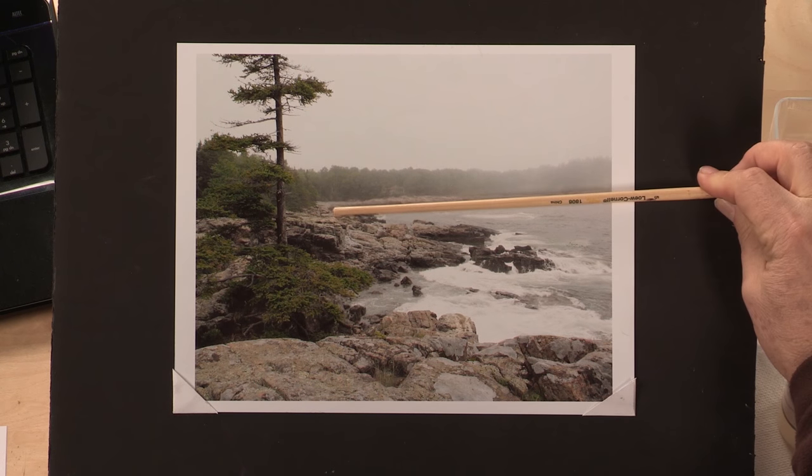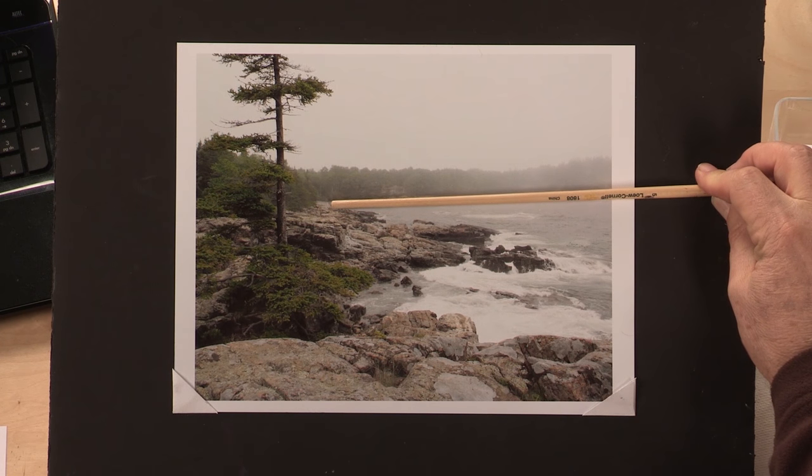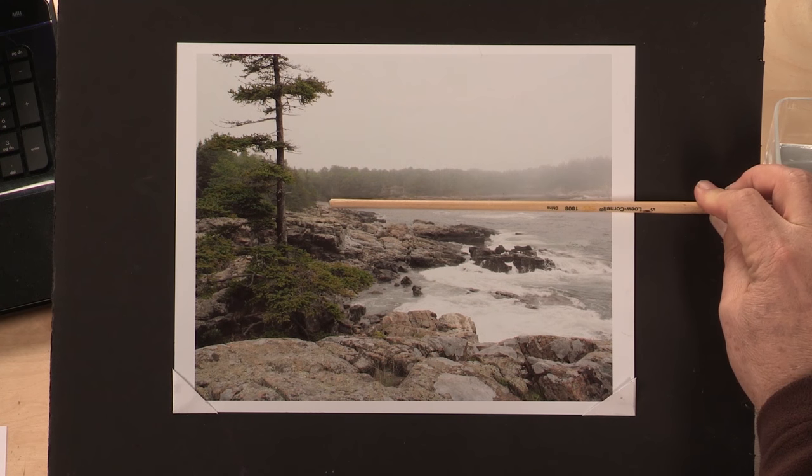This is on a slant, which in the painting will make it feel like it's tilting — as if I didn't plan it correctly. So I'm going to have to correct and straighten that out.